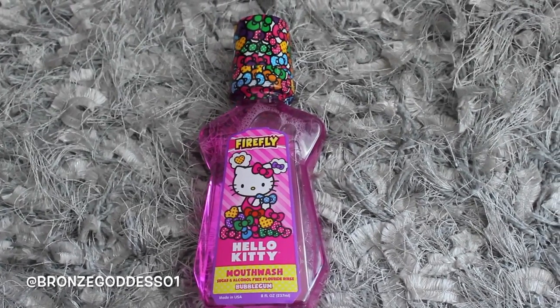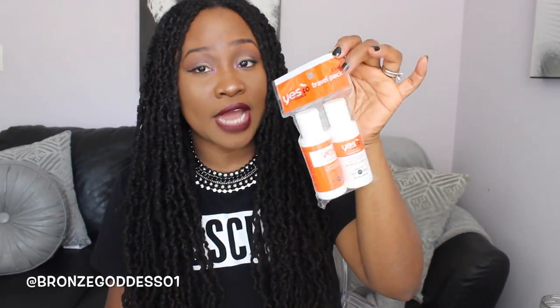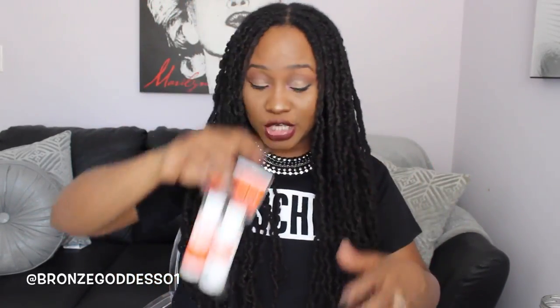My oldest daughter is out of mouthwash, so I got her this one. It's by a company called Firefly, it's got Hello Kitty all over it. This is sugar free, alcohol free, fluoride rinse, and it's in her favorite flavor which is Bubblegum. She likes it whenever they have a color to them, so she's going to like the pink one. And I got this shampoo and conditioner for travel — it's Yes to Carrots, a travel size that retails for $3.99. It's paraben free and 99% natural, perfect for throwing in my bag when I travel since hotel shampoos don't work on my hair type.